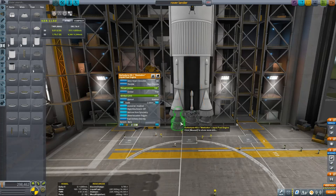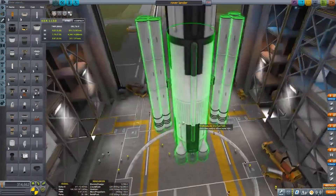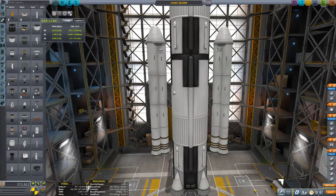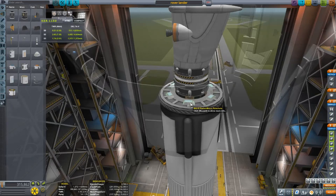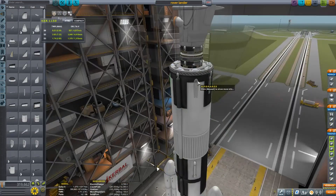This vessel is kind of inspired by SpaceX and is almost an SSTO, except I wanted to have some solid rocket boosters on the side for that little extra oomph when putting something into orbit.